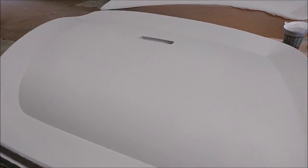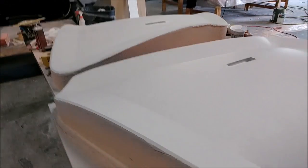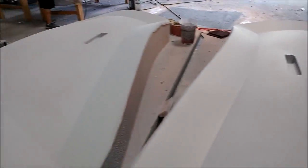Here are the outer door skins for the lower side. These have had their primer and they're moving along through the regular stages — primed, then sanded, then primed again — so they're getting closer to being done.